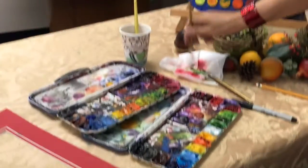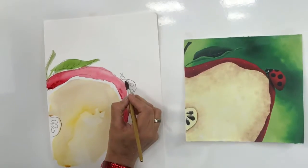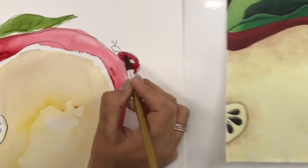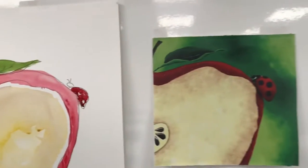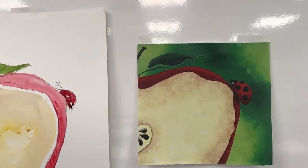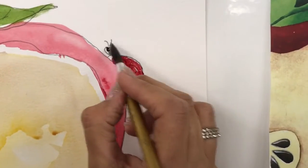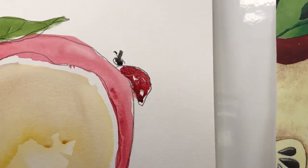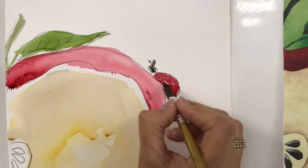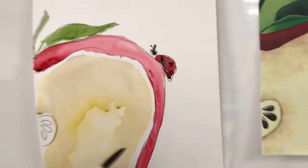Now we're going to go ahead and grab the red again. One, two, three, four, five — grab some red. I don't want it too wet, because it's hanging. Look at how beautiful — oh, so cute! I'm going to go ahead and get into that black. I'm using just two different brushes. Now we're going to let that red dry before we put those spots in, because if I don't, it's going to go everywhere. I'll go ahead and show you what happens if you do it when it's wet — see how it kind of goes everywhere? So you want it to dry. That's all.